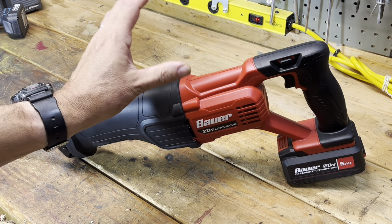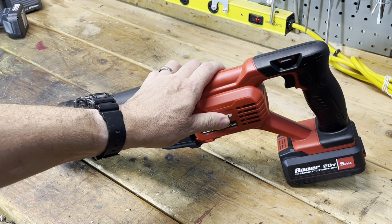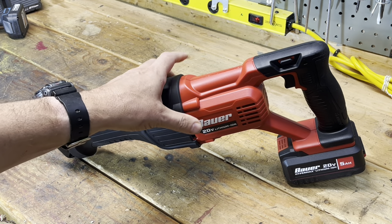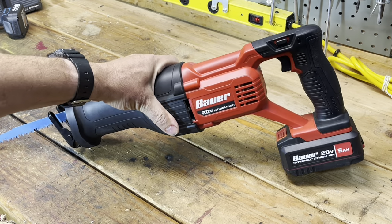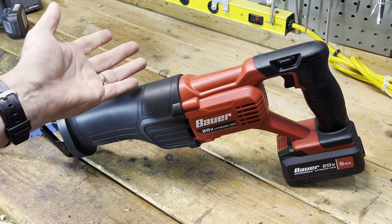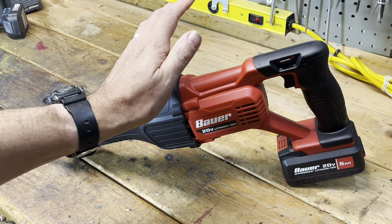I picked it up, did an unboxing in a different video, and now we're going to do a test here in the shop and do some cutting. Now, brushless motors offer longer battery life, more efficiency, less heat, and you get more life out of the tool. But brushless are way more money. If you only use it once a week for five minutes, this brushed model may be the cost-effective one for you.